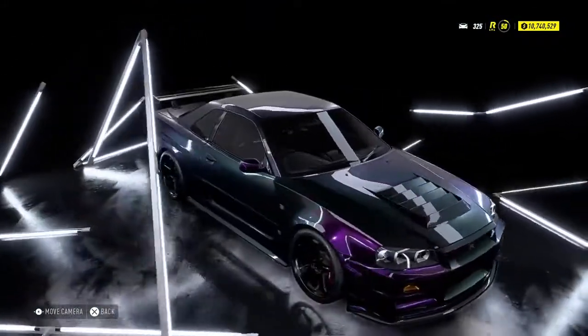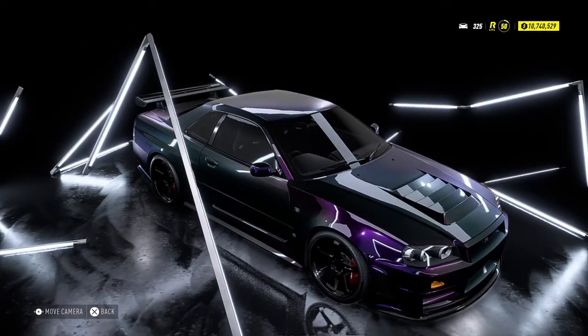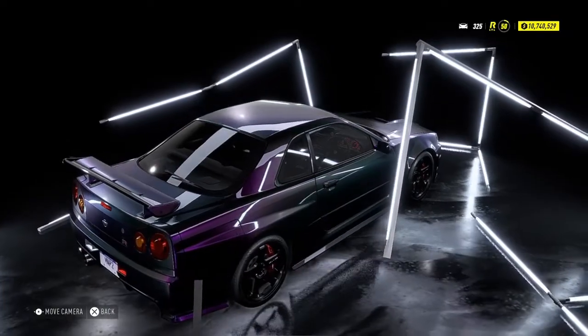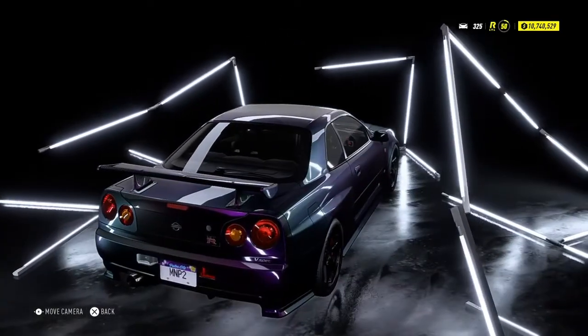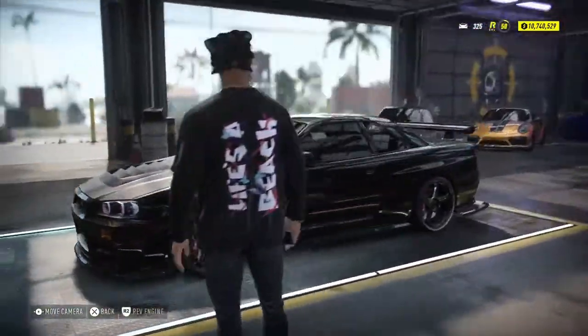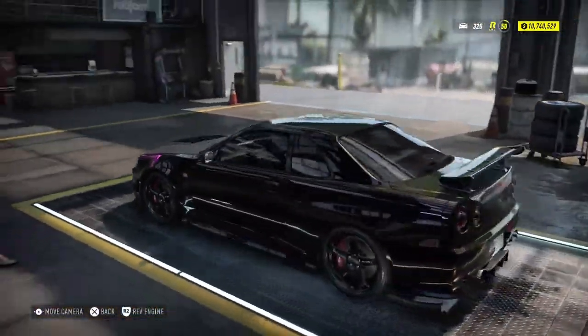This one is Midnight Purple 3. Actually, I think I said that completely wrong. This is the Midnight Purple 2. So this one is the actual Midnight Purple 3.